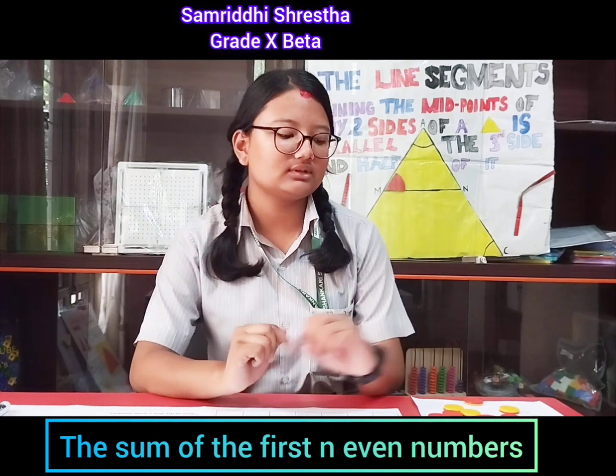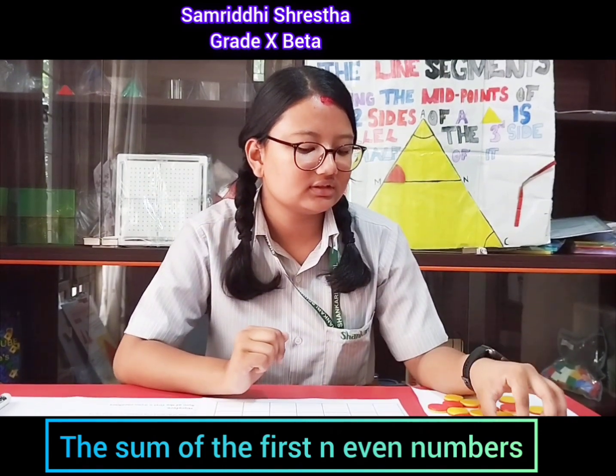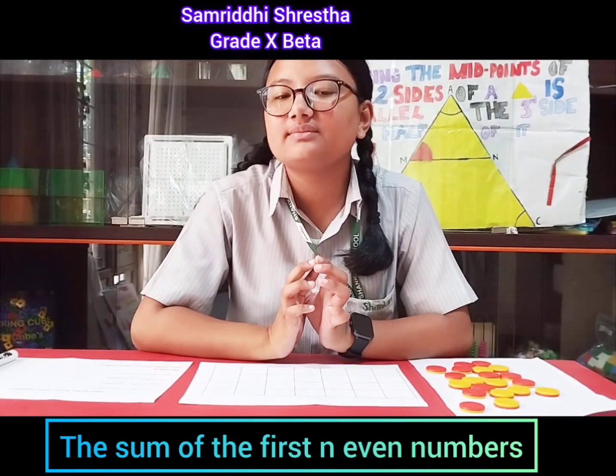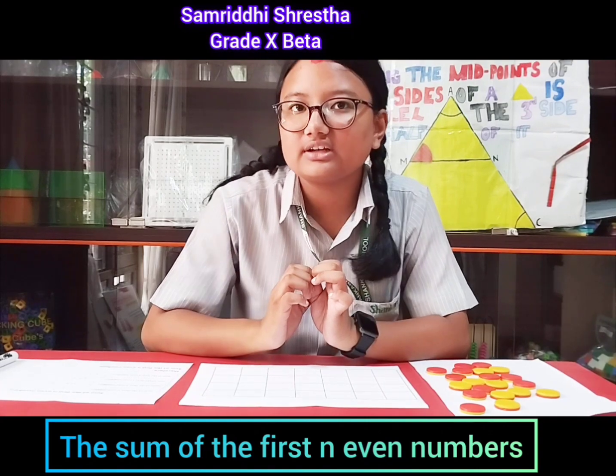So today, to prove that, I'm going to be using these counters over here, this grid sheet, and this worksheet I have with me. To understand the concept of the formula, we're going to need some basic understanding.